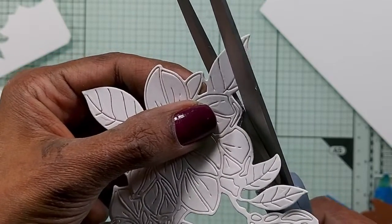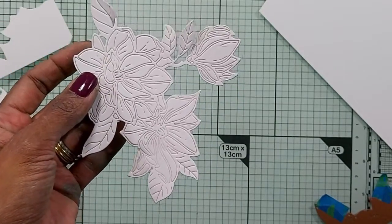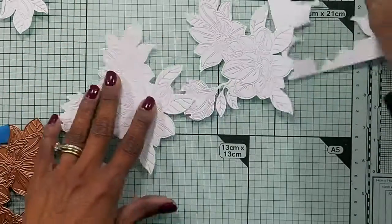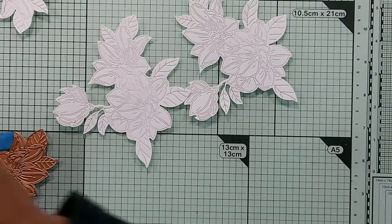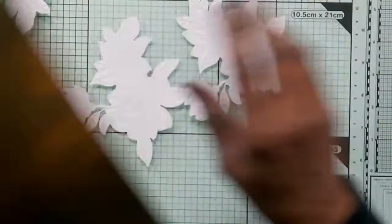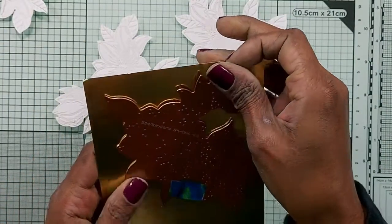I'm going to cut another two more images so I can cover the front of an A2 card with these images. So we've got three pieces here. Now I need to cut the outline pieces in gold, but I'm not going to keep the inner pieces — I just need the outlines.